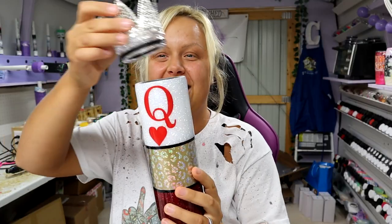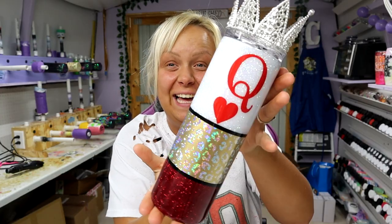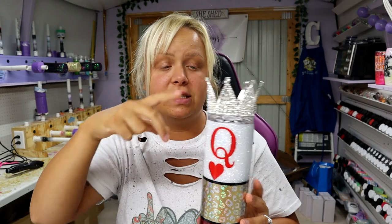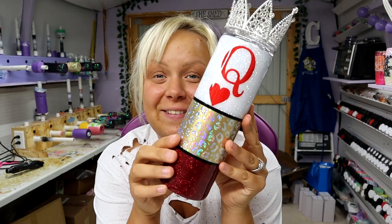Here it is — add the lid. I love this so much! This is very different and I am obsessed with these. This is a 20-ounce skinny like I mentioned, so because of the crown you're going to want to get a 30-ounce straw, maybe even a 35-ounce straw depending on how much you want it to come up over the crown. Otherwise, with a regular 20-ounce straw you won't be able to get in there and take a sip. I think this is so daggone cute — I've never used a crown topper before and I love it.